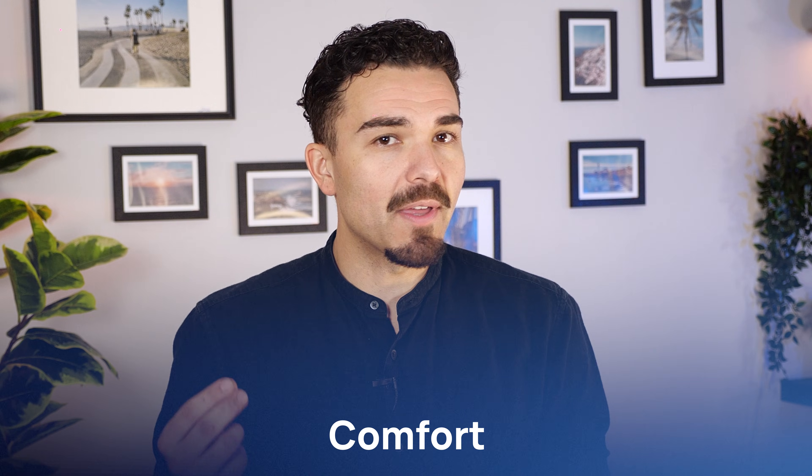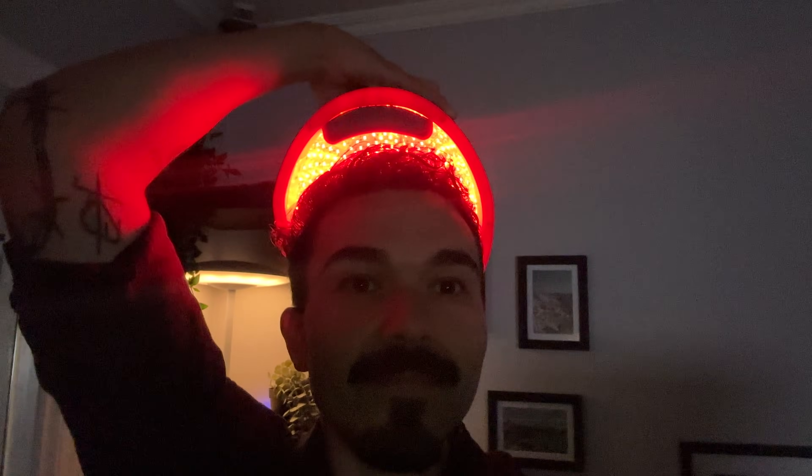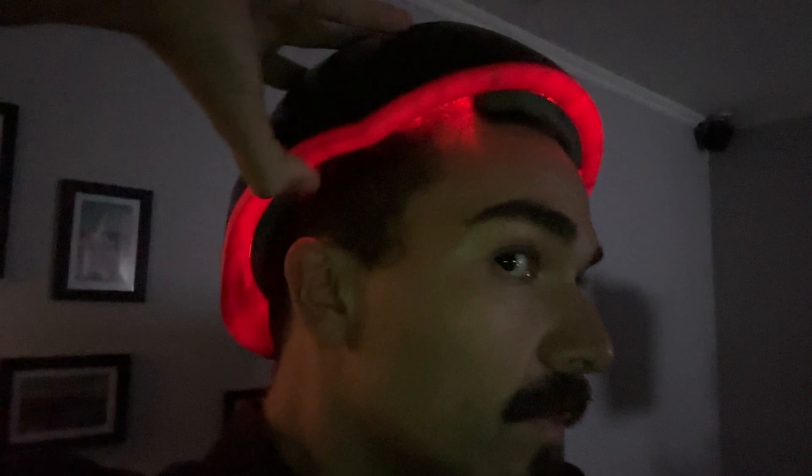After testing the Elite myself, the biggest surprise was honestly the comfort. It's not just unnoticeable on my head — it's actually kind of comforting to wear. I usually wear it at night, and when I take it off, my head gets cold and I almost want to keep it on. Just like any long-term routine, the daily reps add up — consistency really is what drives the results here.